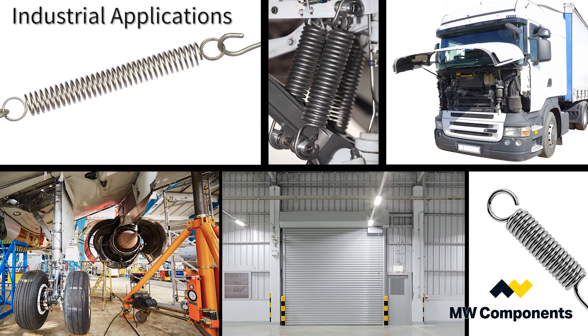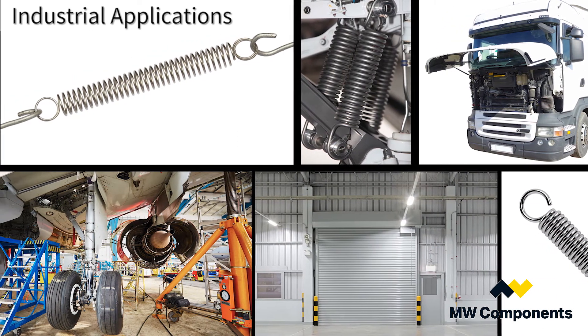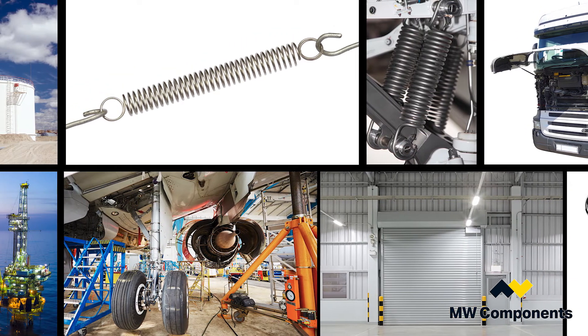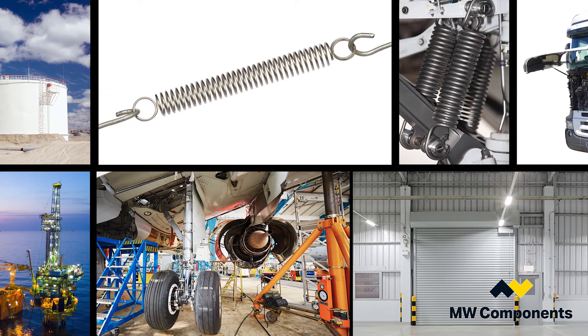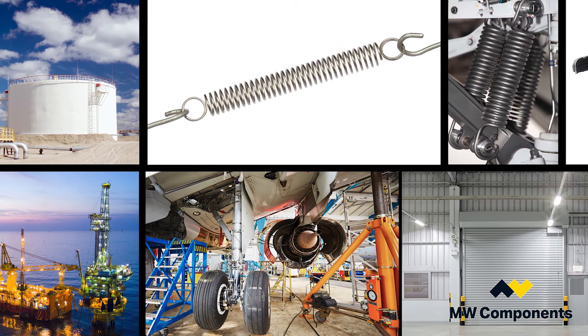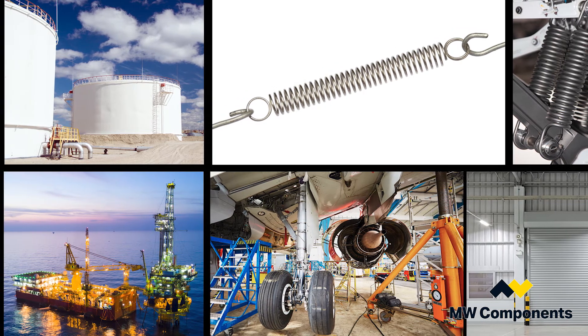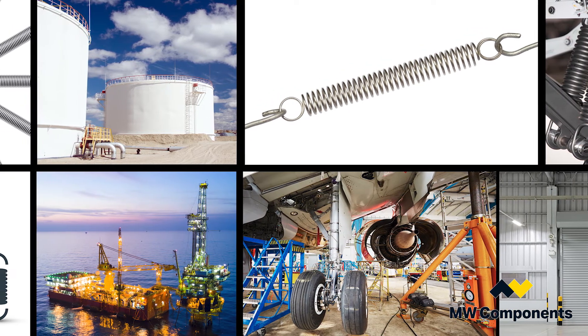Extension springs are used in a very wide variety of industries. We go anywhere from lifting truck hoods up and down, all types of garage door springs where you actually keep a garage door open and closed, and landing gear for aircraft that pull the landing gear up and lock it in place.